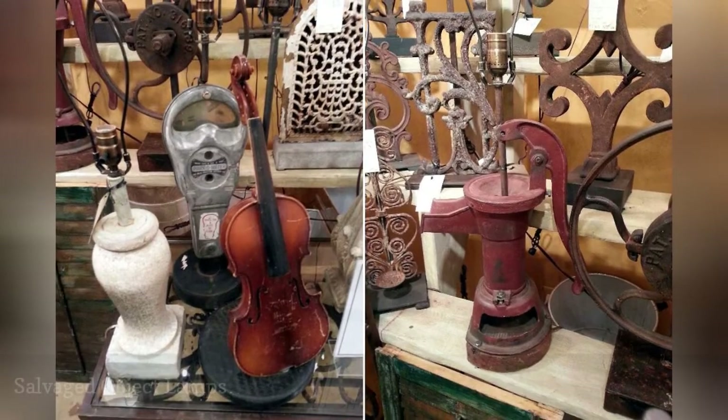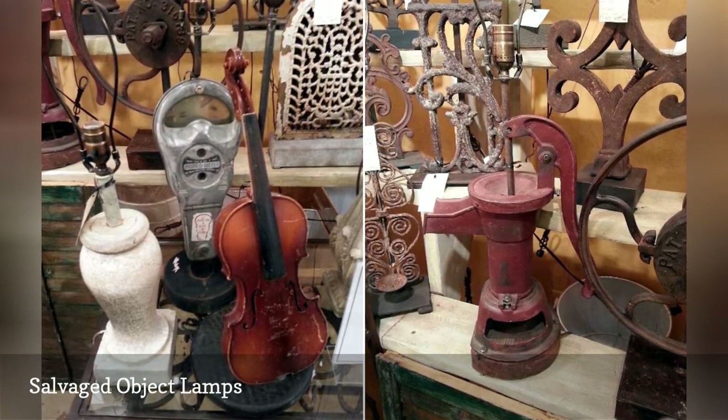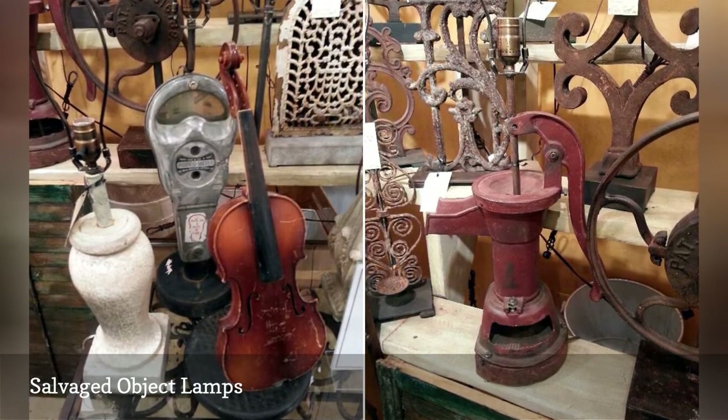If you'd rather buy an upcycled lamp than make it yourself, there are plenty of sellers happy to oblige. You'll spot them for sale at craft shows and flea markets, especially artisan-focused markets such as Treasure Island Flea and Antique Malls.